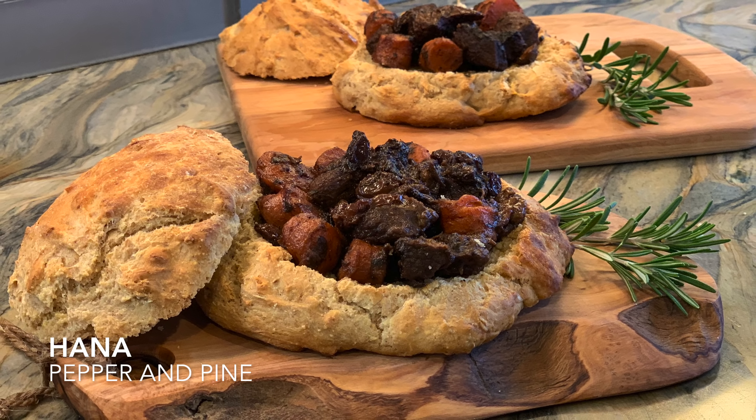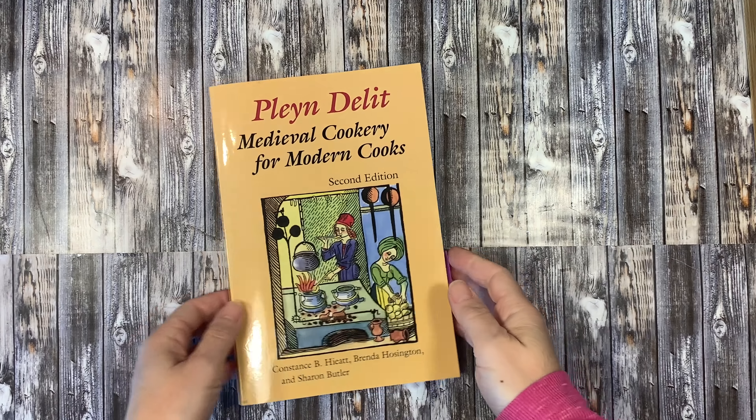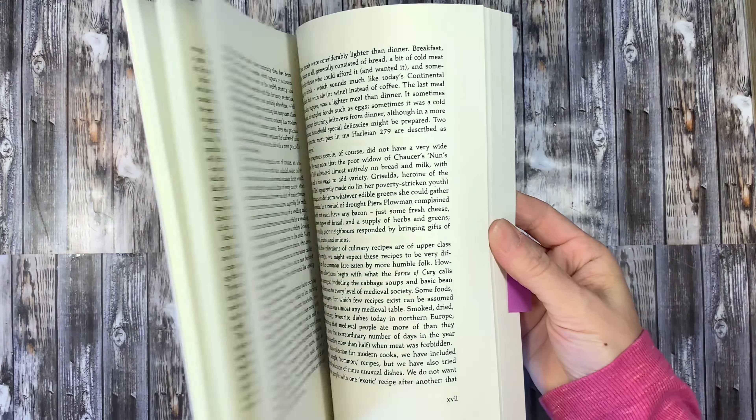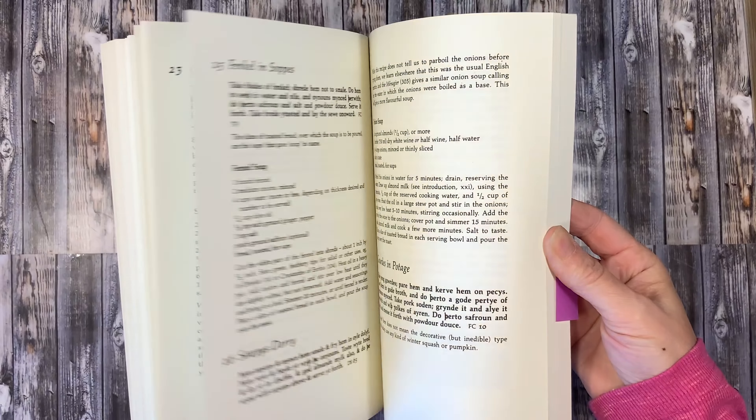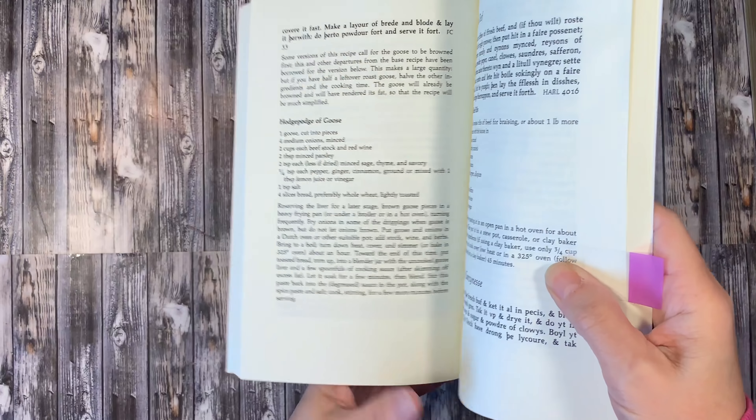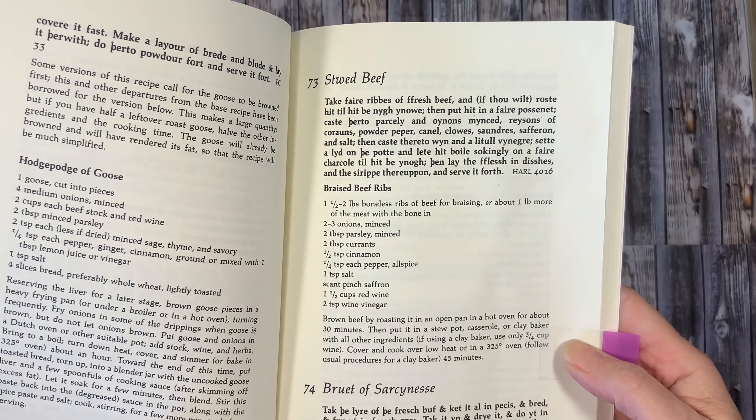Hi everybody, my name is Hannah and this is Pepper and Pine. I have a recipe to share with you today. We are using this book called Plain Delight — it's medieval cooking for modern cooks.